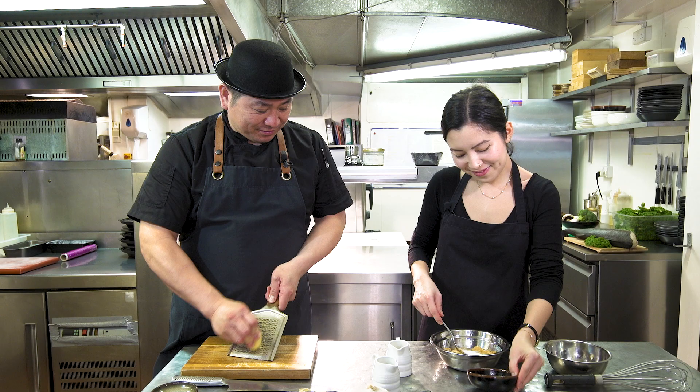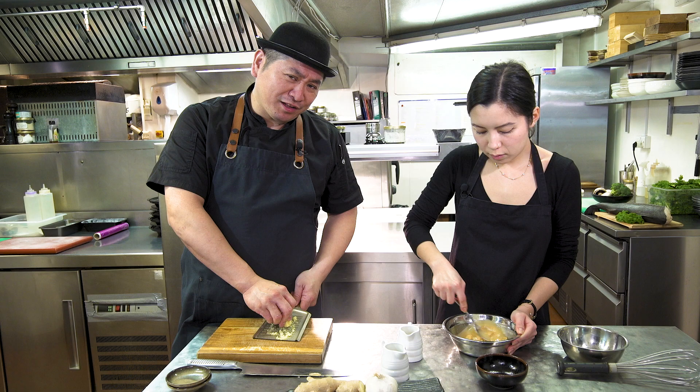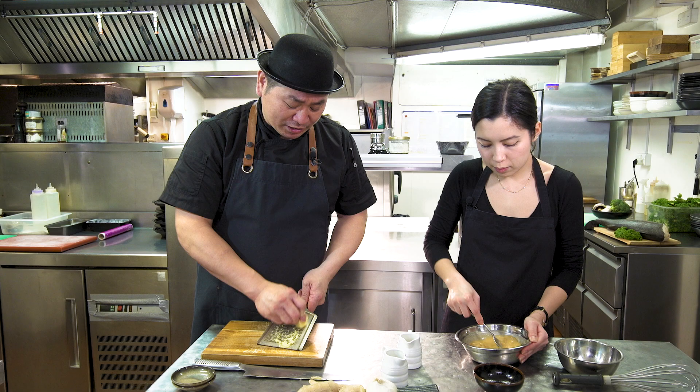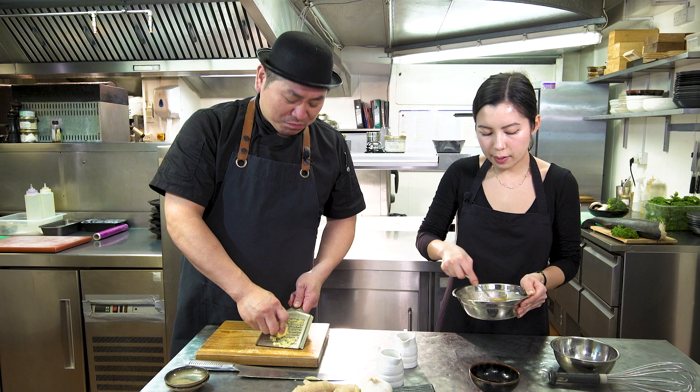So the ingredients are: miso, sake, sweet sake, and sugar. If you can't find sweet sake, you can just put sake — double the amount — then sugar, it's fine, no problem. Even if you can't find sake, you can use just white wine. White wine, miso, and sugar — no problem too.